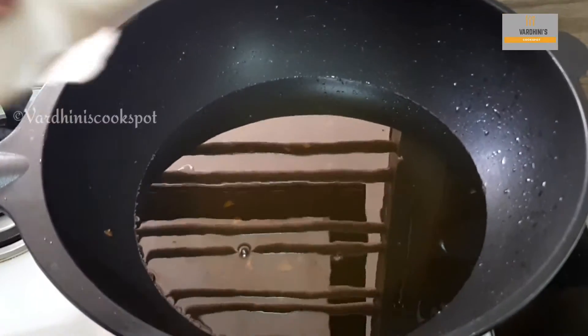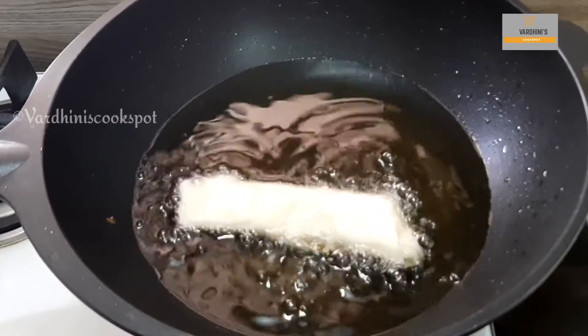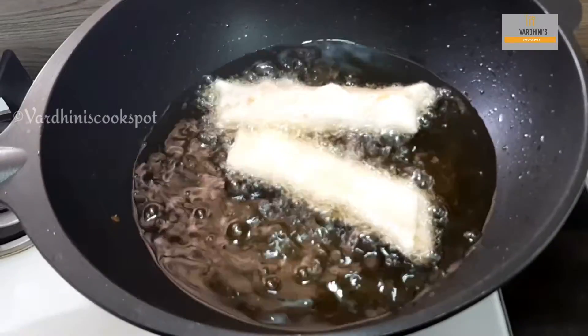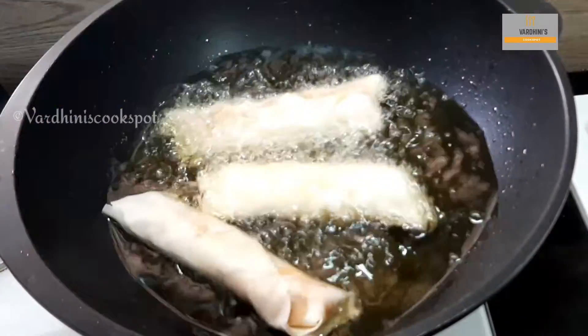Our spring roll is ready to be deep fried. I am just deep frying the spring roll. It doesn't take much time because the fillings are already cooked. For a vegetable spring roll, you can have the same filling but exclude the chicken.